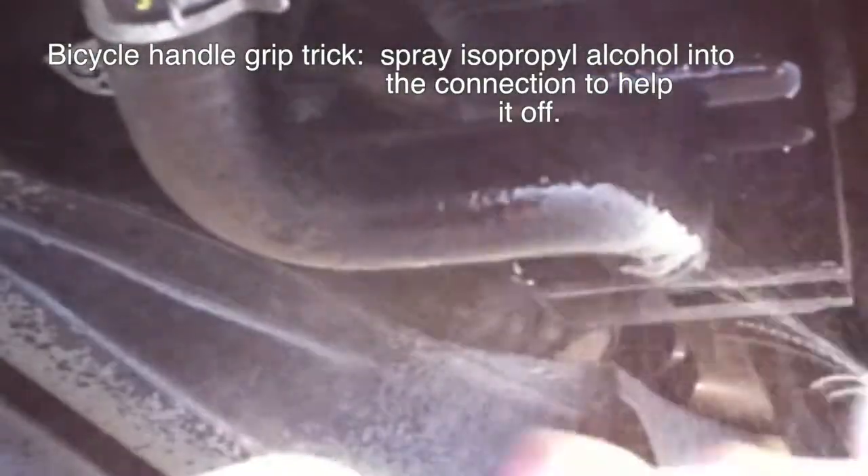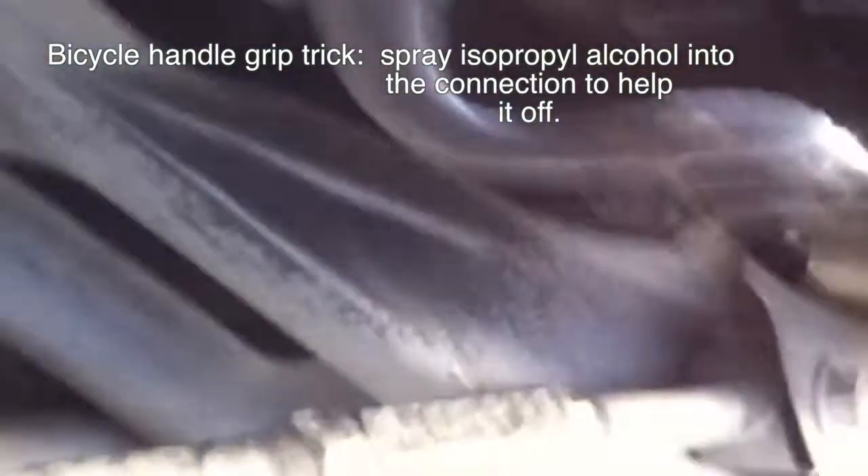Loosening that hose will let you fill up with gas. It's just a temporary fix until you can get to the mechanic or diagnose it yourself with what's going on with your vehicle.